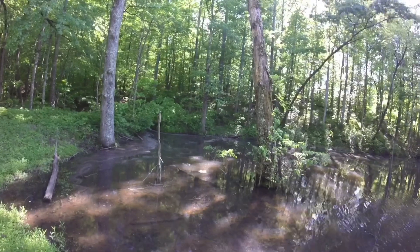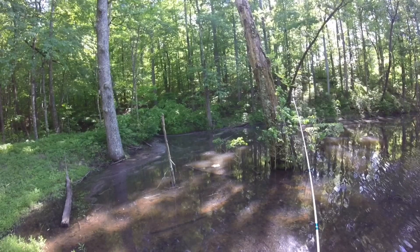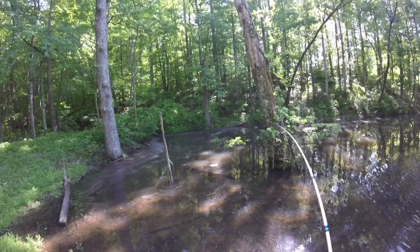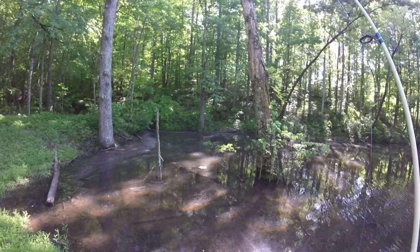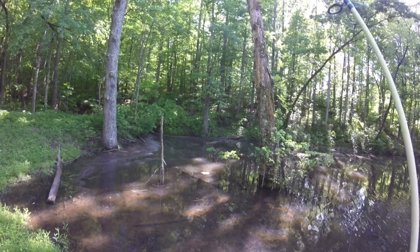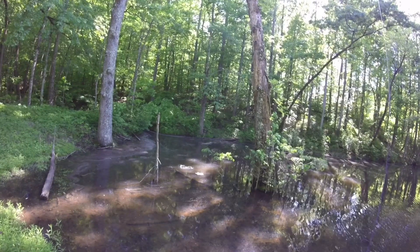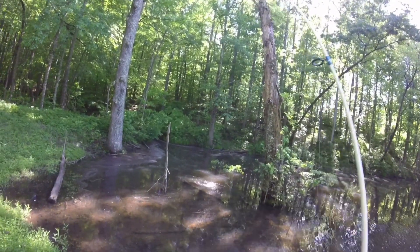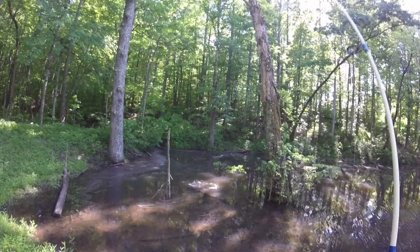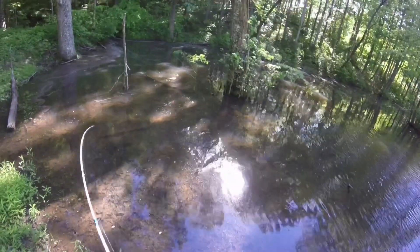Oh, that was awesome — you can see him right up on top right there. A nice little bass. That was cool!